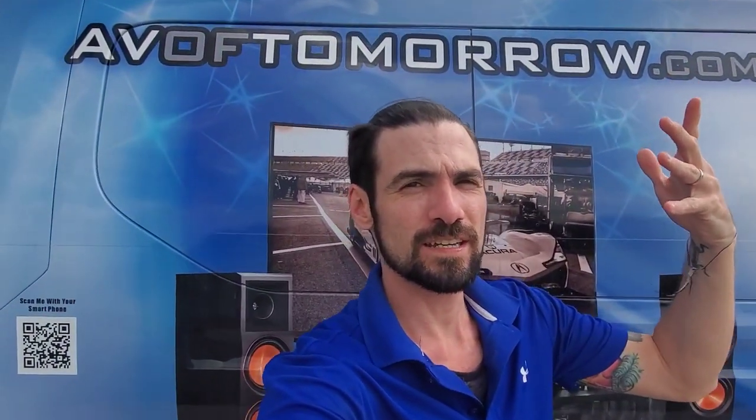What is up guys, Divine AV here. Please give us a like, smash the subscribe button, and enjoy the video.